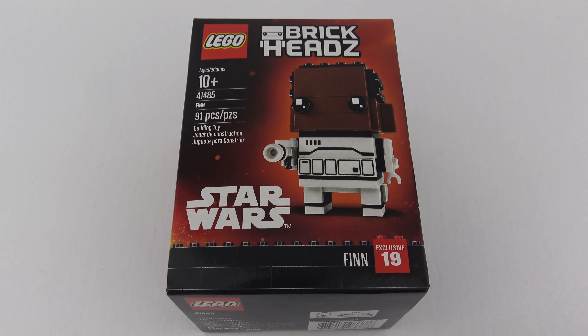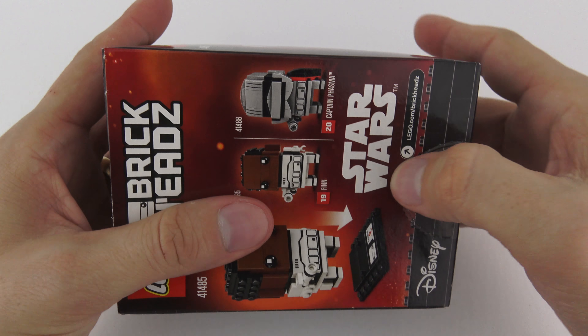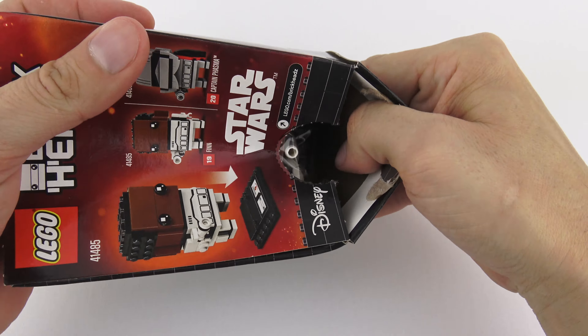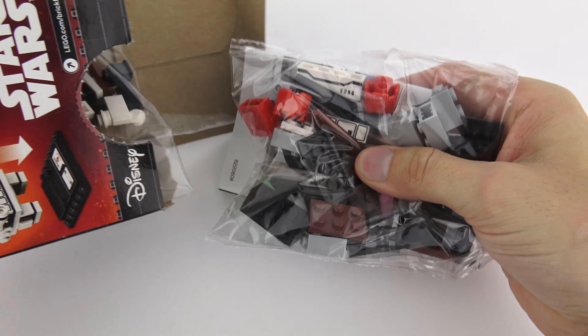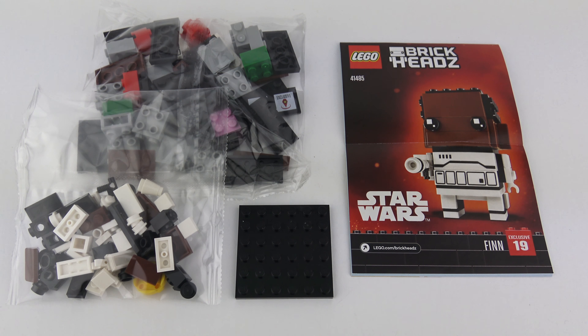We're going to do this in set number order, starting with Finn. And as usual with these Brickheads, we have a tab on the bottom which gives us a nice way to rip open the box and get inside. Here's everything you get inside the box. Finn is the smaller of the two sets with only 91 pieces compared to 127 in Captain Phasma. We get two bags of LEGO, a base plate, and of course the instruction manual. I'm going to go ahead and get Finn built and roll this up into a 25-second speed build.